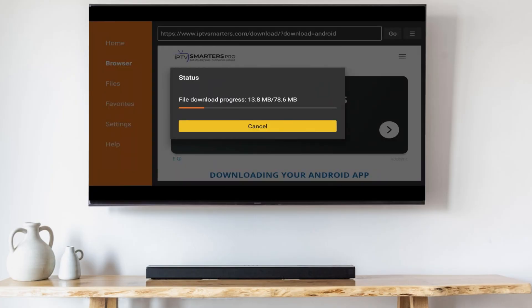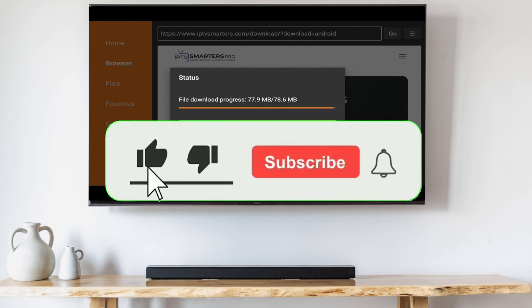While we're waiting on the download to complete, if you find this video useful so far, go ahead and hit that like button and subscribe.